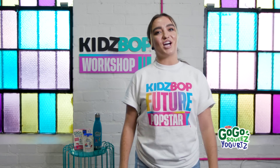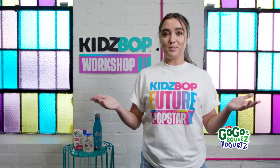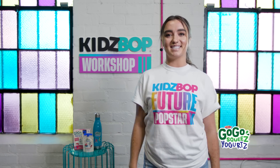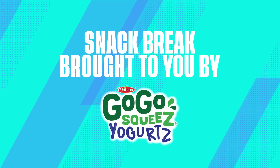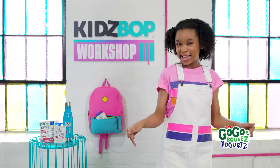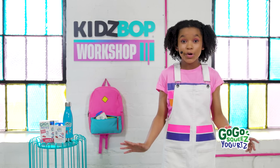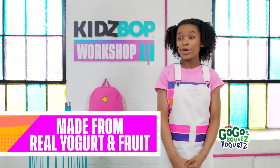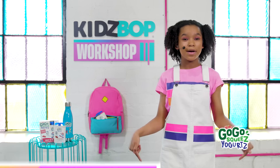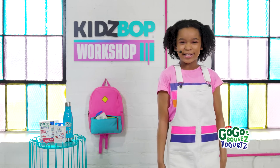Wow, you guys did a great job — getting stronger, more flexible, or even getting ready to have a dance party. It's more fun when you have a buddy to encourage you, so come back and practice with us soon. Great job everyone! It's time for a snack break. My favorite snack has got to be Go-Go Squeeze yogurts — it's made from real yogurt and fruit, and the strawberry flavor is the best. You can come back to this warm-up at any time, and before you know it, you'll be ready to hit the stage like a Kidz Bop kid!